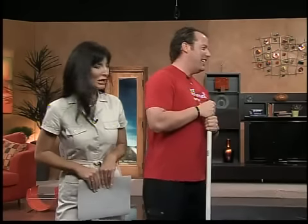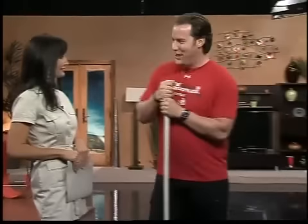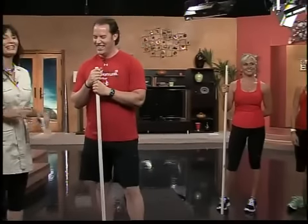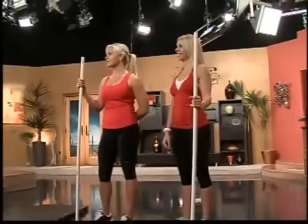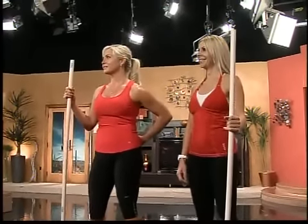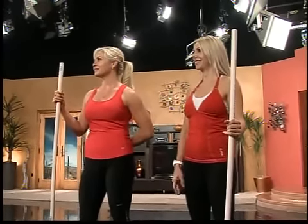Thank you, I'm glad to be here. I see you've got some beautiful ladies here to help you. Yeah, they're gonna help me out, it's gonna be really good. Alright, so what are you gonna demonstrate for us today? Well, most people have a broomstick or some long stick around their home, and so what we're gonna show is some really good effective exercises to do with a broomstick or a piece of pipe — whatever you might have. An old golf club will work too.